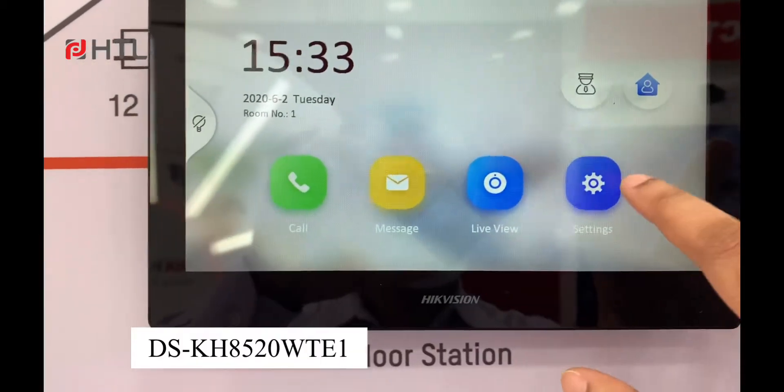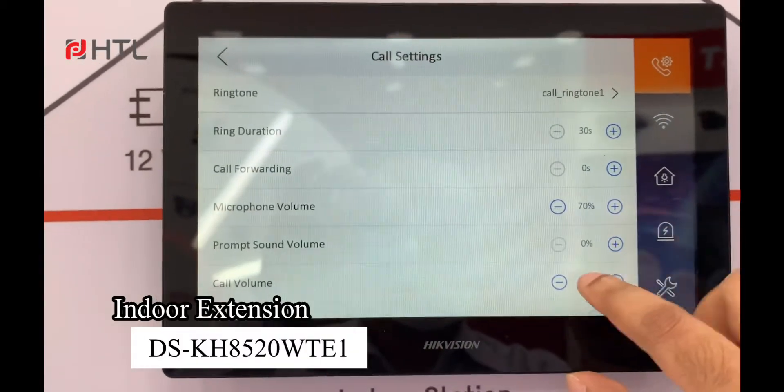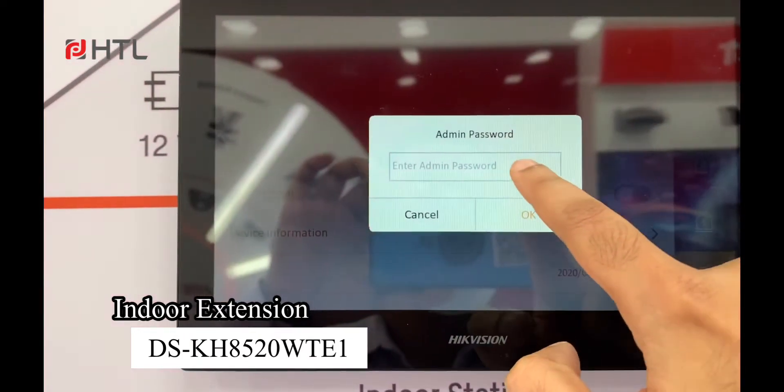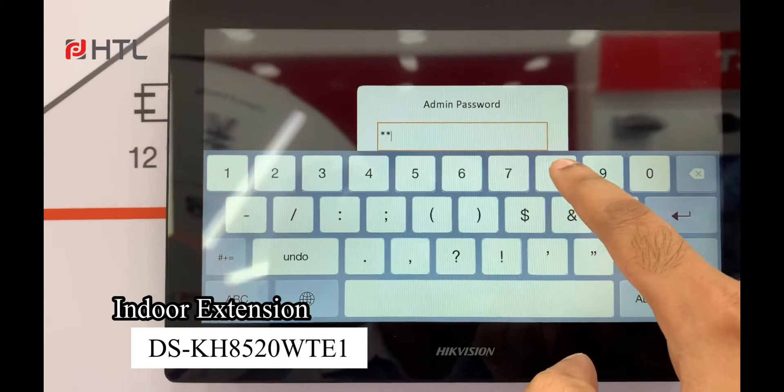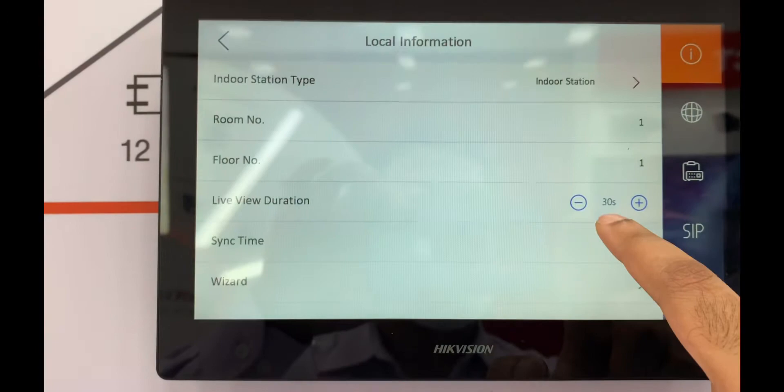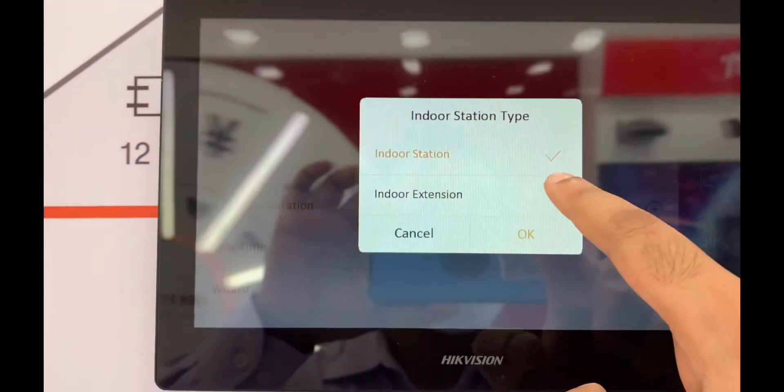We are going to set this as an extension indoor unit. Click on settings, click on configuration, type the password, and you will have to change from indoor station to indoor extension.